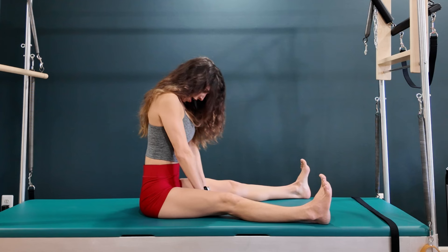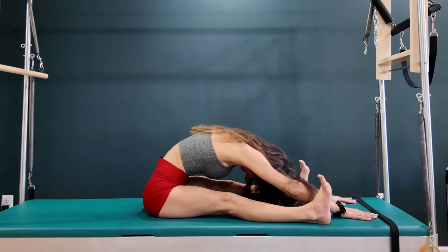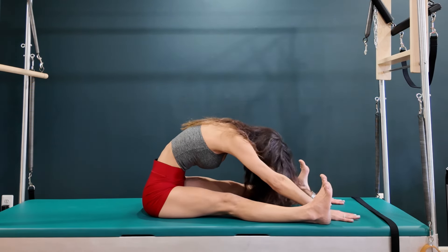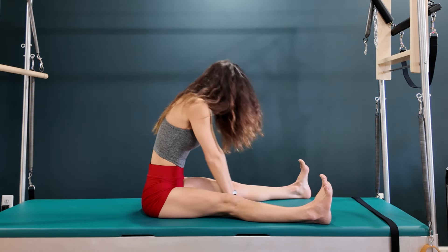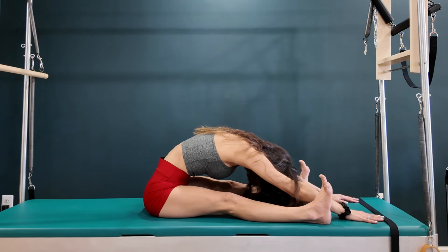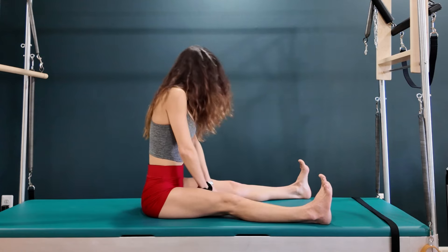Chin on the chest, inhale, exhale — three, two, one. Pull back; you can even press your hands down and pull that stomach back. And then come up. Inhale, then exhale — go a little farther, farther, farther. Press your hands down, pull your stomach in, chin on chest, and come all the way back up.